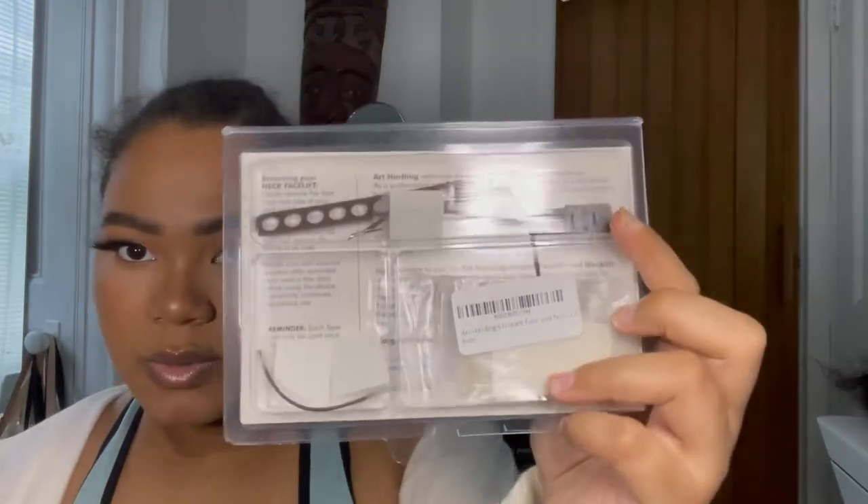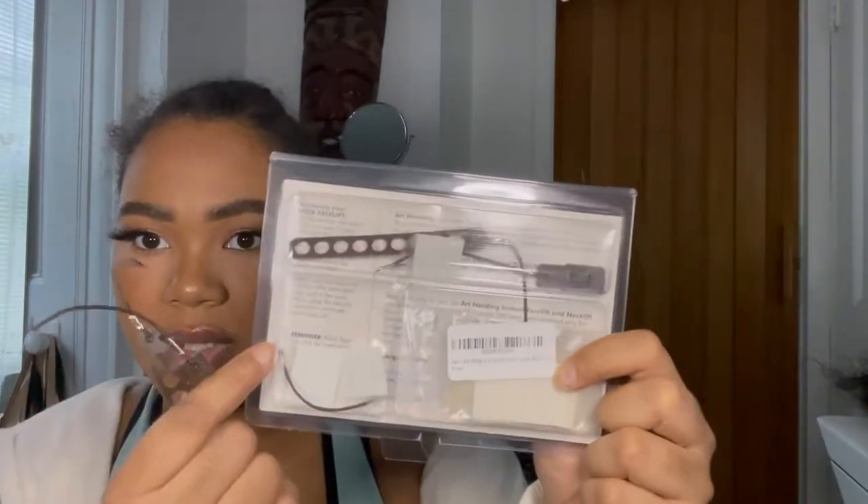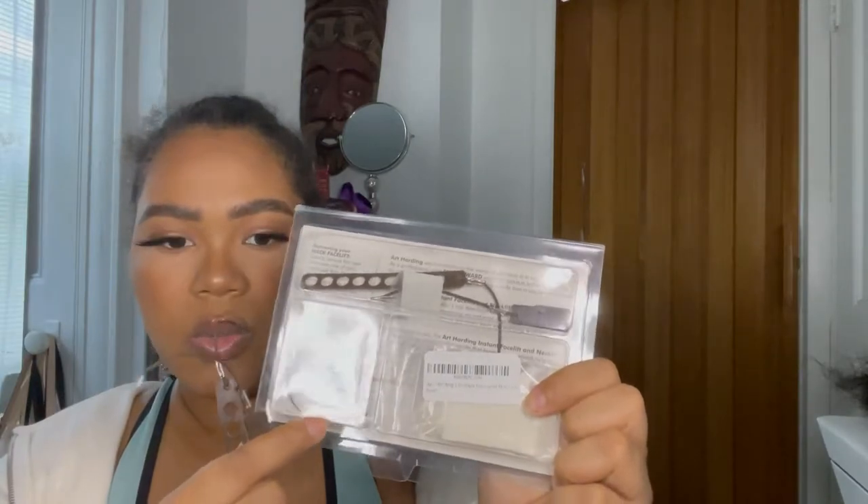With the eye lift tape, here's one unopened. I got this on Amazon for about $17. I got the one for dark-haired people, so it comes with dark brown clips, the little tape pieces, and an extra one just in case it breaks.